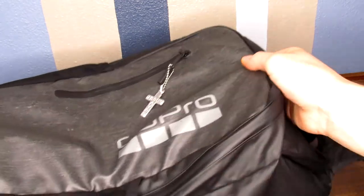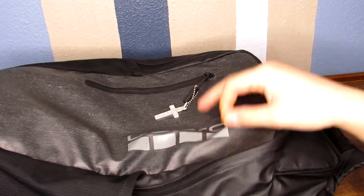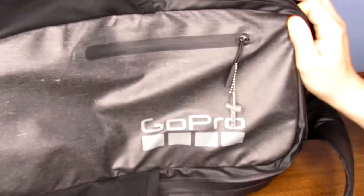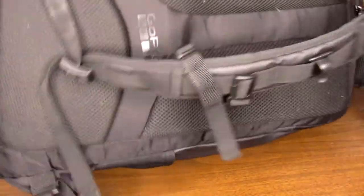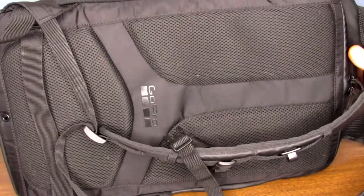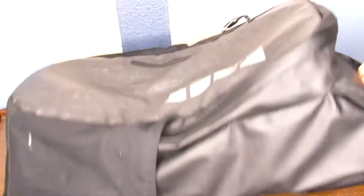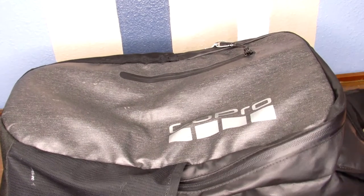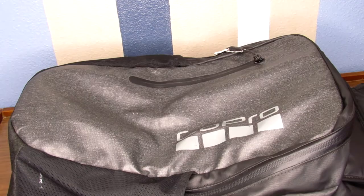First off, the bag I use. This is GoPro's Day Tripper. It used to be known as the Seeker. It's changed a little bit, but not much. I like this bag a lot, and I will show you what I put in it.